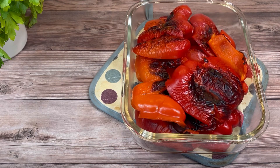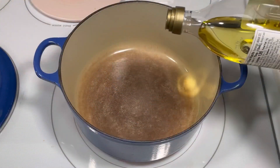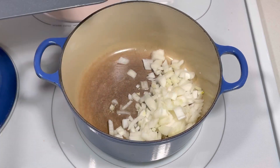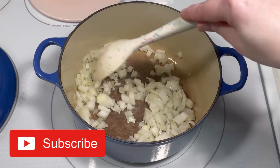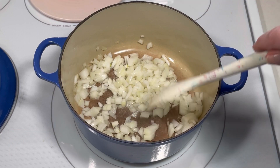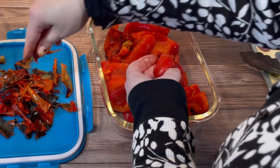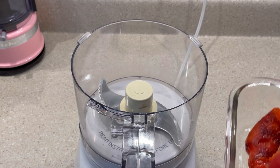I placed them in a container with a lid. This allows them to get steamy and makes it easier to remove the skins. While I waited for them to cool enough to handle, I added about two tablespoons of olive oil to my Dutch oven along with a medium-sized onion that was coarsely chopped. I sautéed the onion for about 15 minutes until it was translucent and soft.